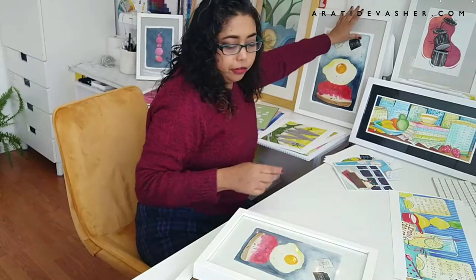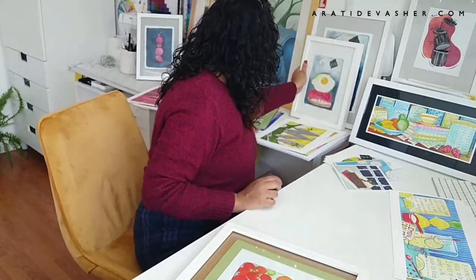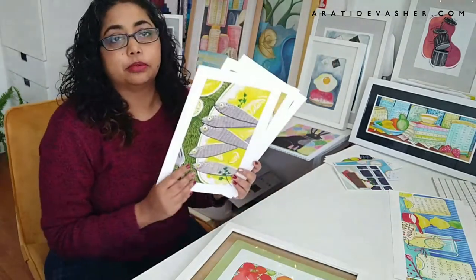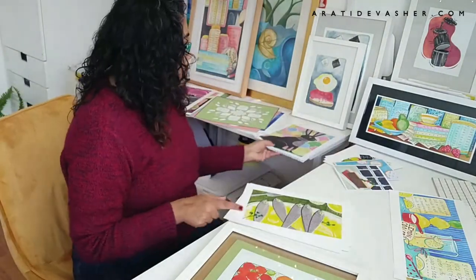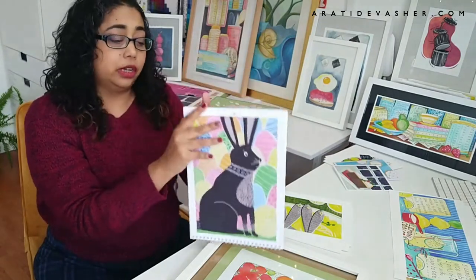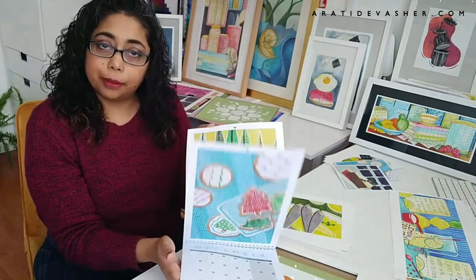These are Ikea frames — the RIBBA range, they're called. That way you can frame any A4 size print; any of these would go in that. And then I have my 2021 calendar which has A4 size pieces in it, which you can actually, after the year is over, cut out and frame as you wish.